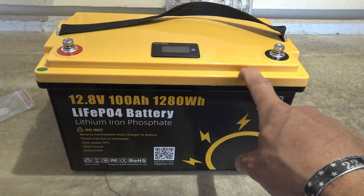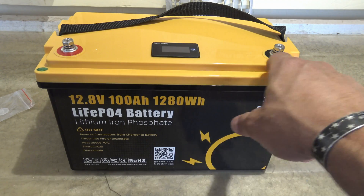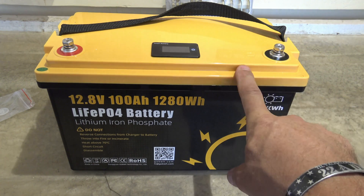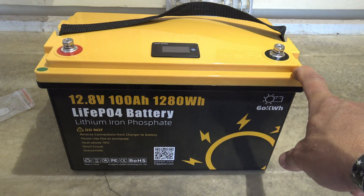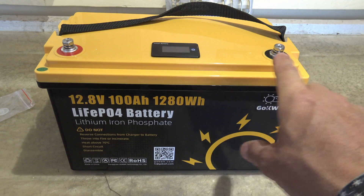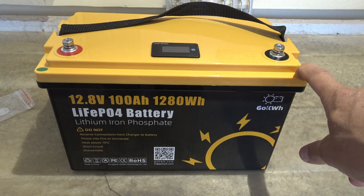This would also be great for camping to charge all your gadgets. You could easily connect a power inverter to this battery and run devices. If you're a ham radio operator you could take this with you — it's very light — and use it for all your communication needs. What I might be using this one for is to run a diesel heater, because that display lets me see the remaining capacity in real time.